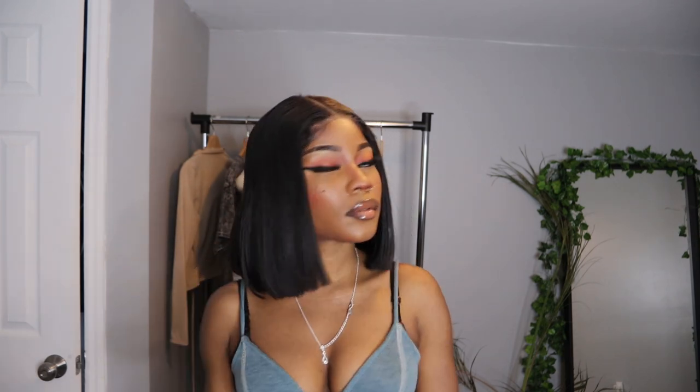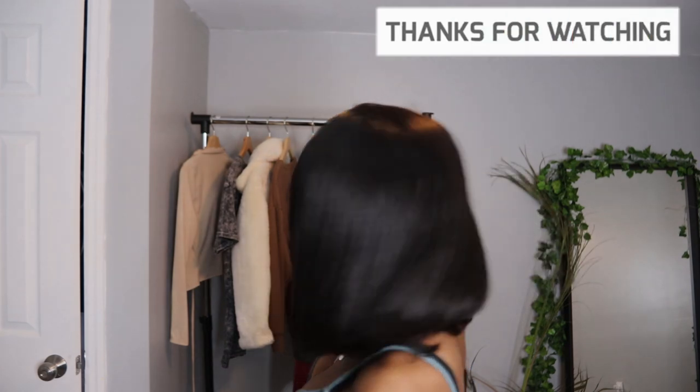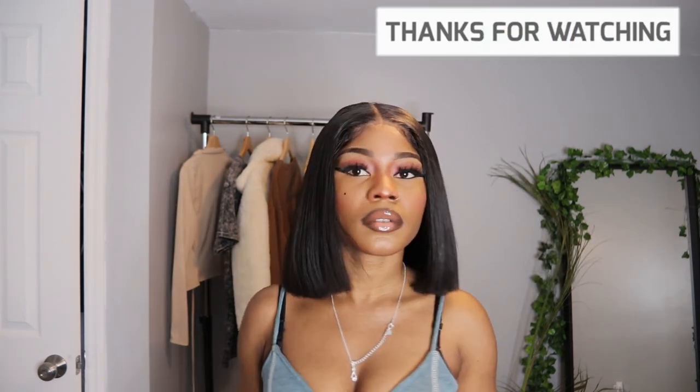You guys see that? Go get you guys some V Show Hair. Bye guys!